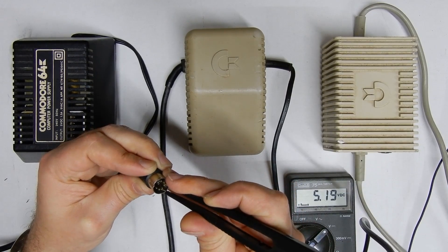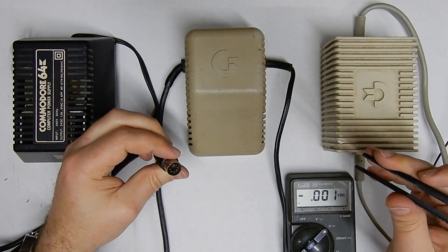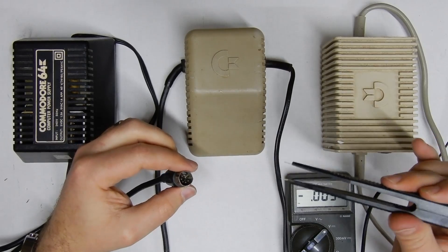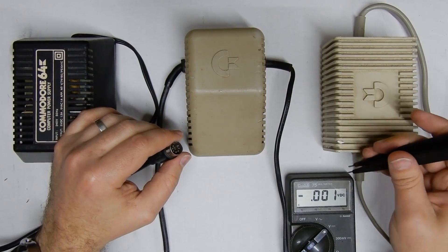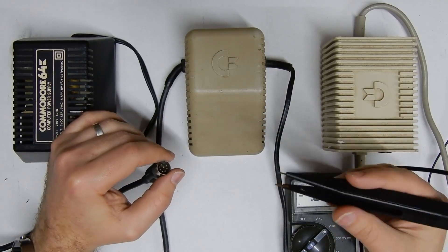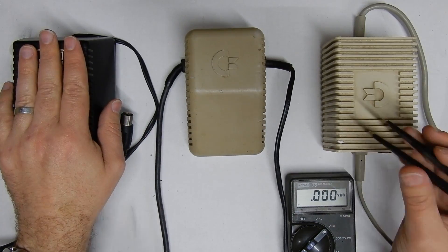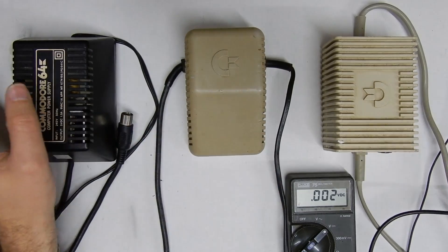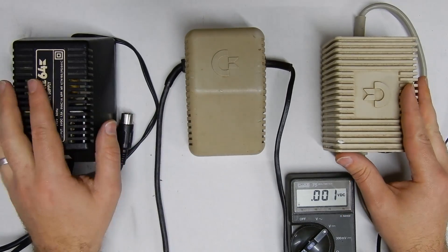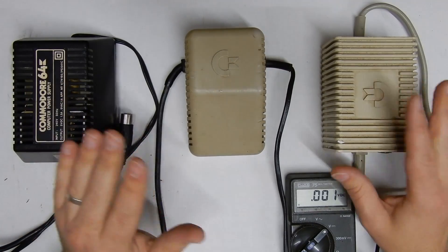There we go — 5.19 volts DC, which is probably right on the limit of where you want to be. On the 5 volt line, anything over 5.2 I wouldn't recommend using the power supply, and likewise anything under 4.9 is probably a dodgy supply as well. So this is somewhat safe to use, but as with all of these it's recommended to go for an aftermarket solution for your Commodore 64 as these will all eventually fail.